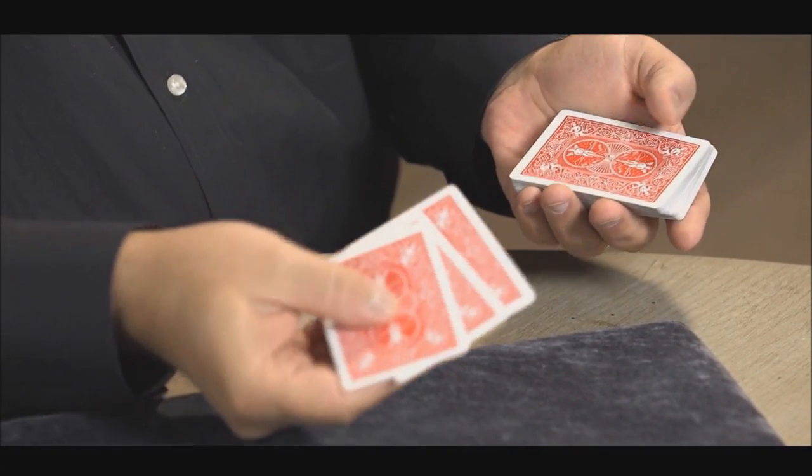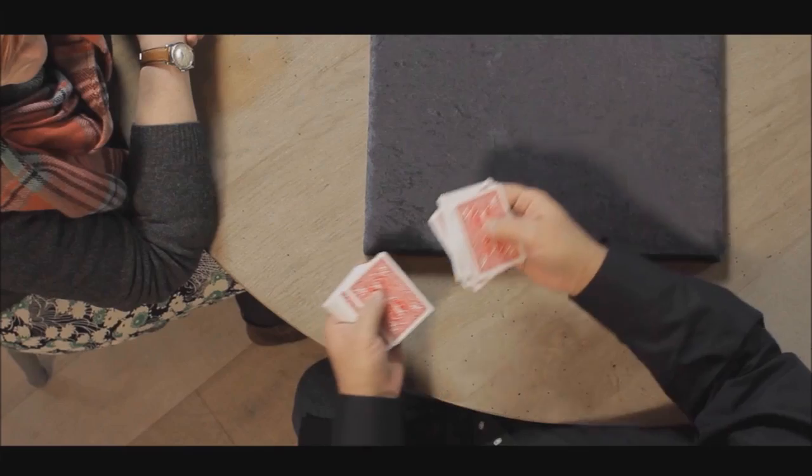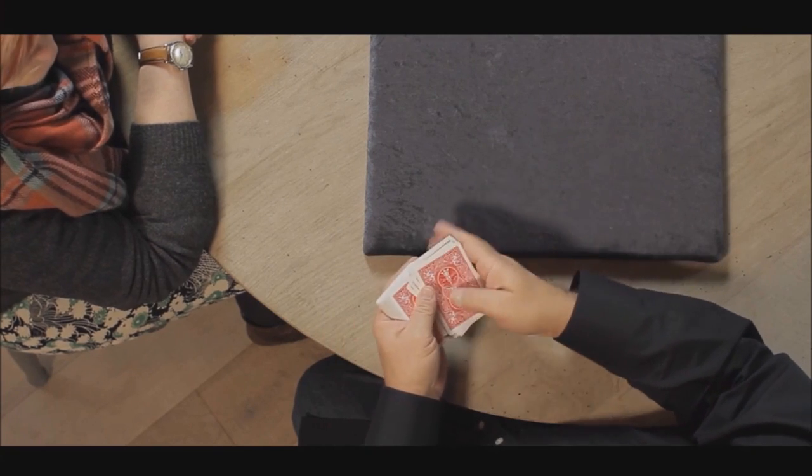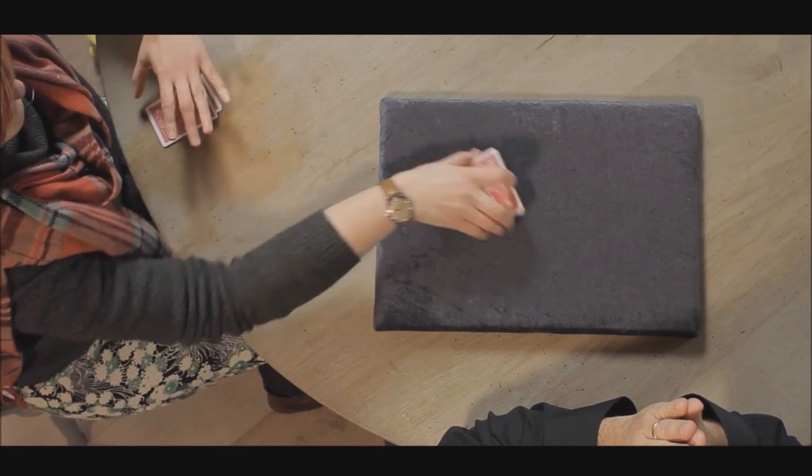You're going to get 10 tricks: 51 Fat Chances, which is kind of like a 51 Faces North kind of effect; Leverage; Tiny Contrary Killer, which is kind of like a different version of Colossal Killer; Pedal to the Metal; Machismo; Chronic; Dead Reckoning; AK-47; Bannon Triumph; and Free Willy. You're also going to learn seven different moves in the Trick Bag Selection.